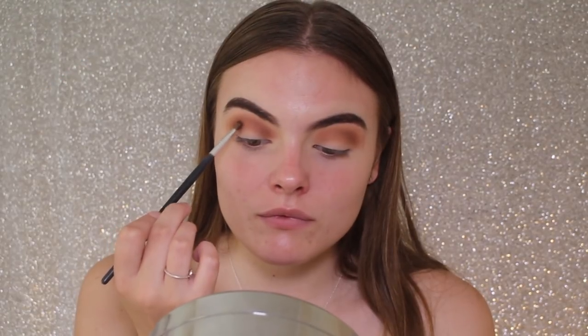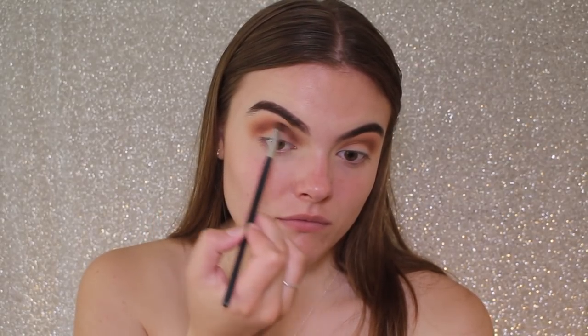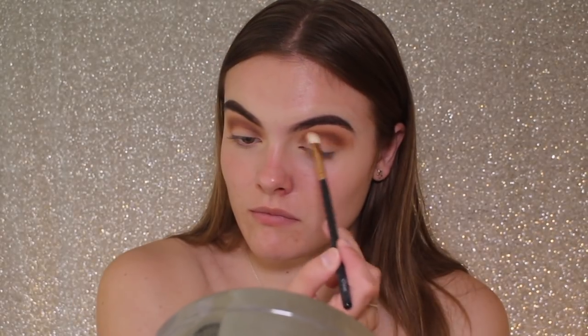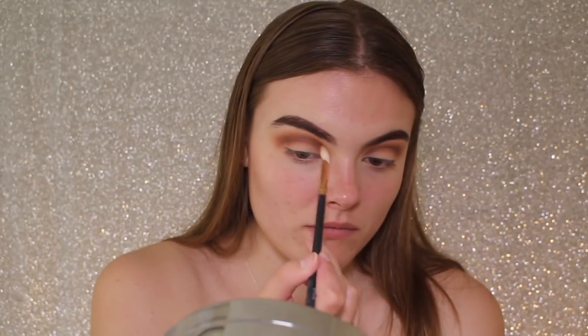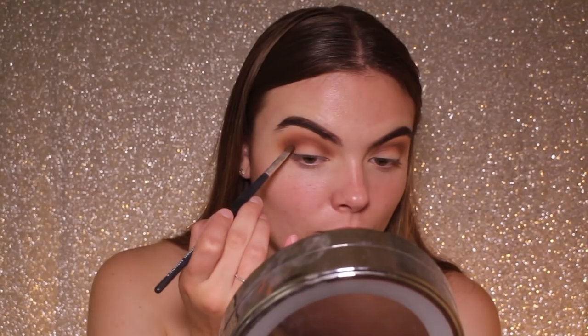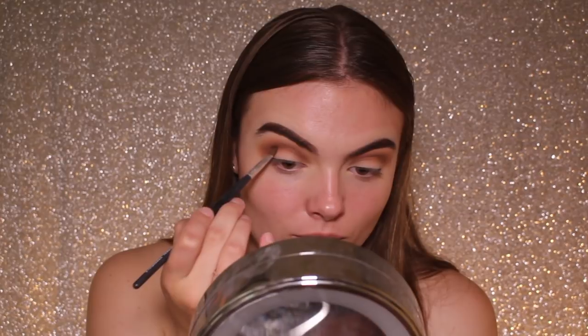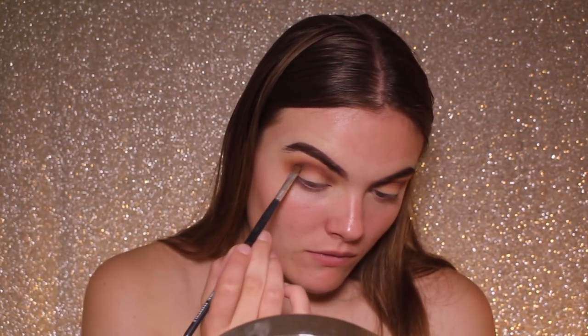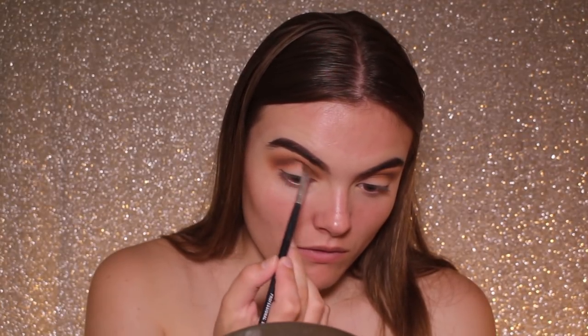I'm now going to be taking the shade Coco to deepen up that crease even more. To do this I'm taking a smaller, more defined precise blender brush and taking it from the outer to the inner corner of my eye, slightly above where my natural crease socket would be. Then I'm going back in with a clean blending brush to make sure the edges are nice and seamless. I'm now taking the black shade and patting just a tiny amount into place before blending — I only want a little bit of black, just enough to really darken it and make it quite smoky.